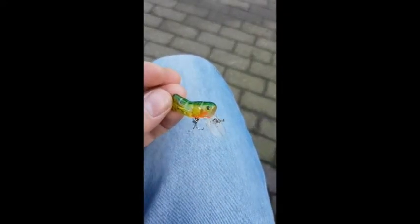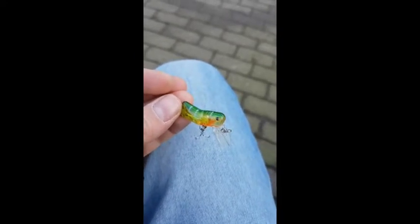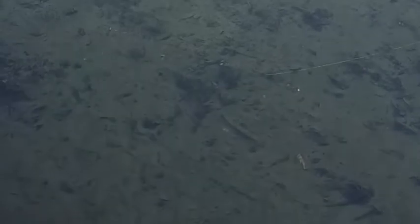Unfortunately it's winter right now, but I went to a place in my house because I couldn't wait to see how it swims. You can see that it's quite small, but I really like how it moves.